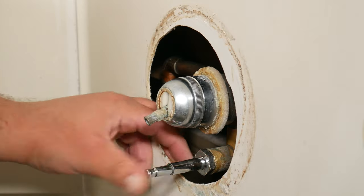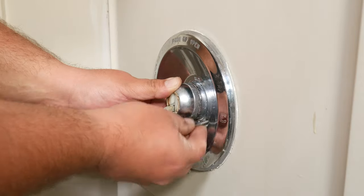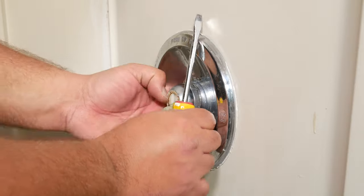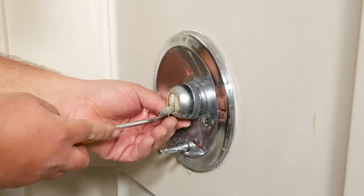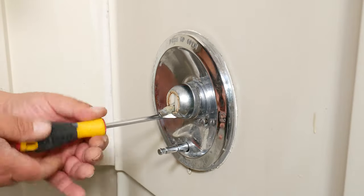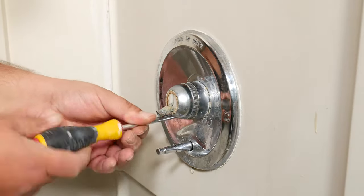Now we're basically going to reverse engineer everything back. Place the cover — when placing the screws, lefty loosey, righty tighty. Always remember to check the installation, then open the water again just in case. But if you decide to go for the inside pool, I hear summer is coming up.